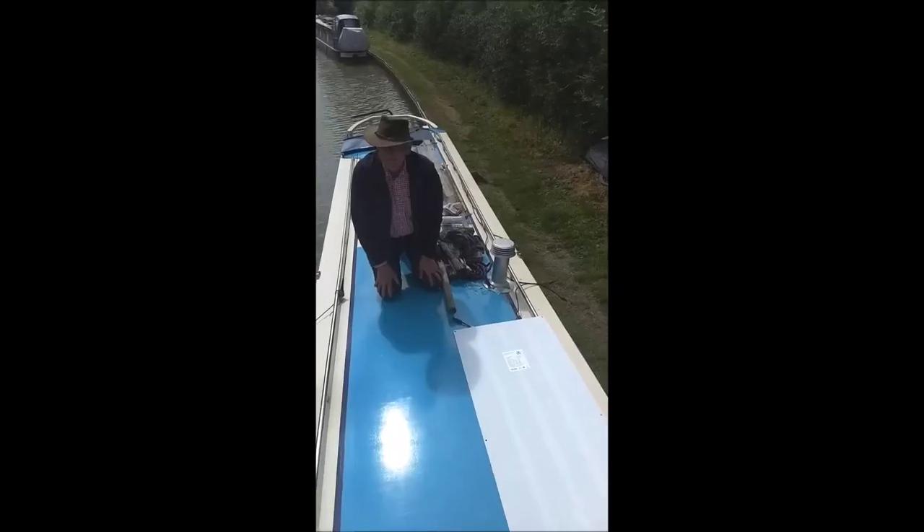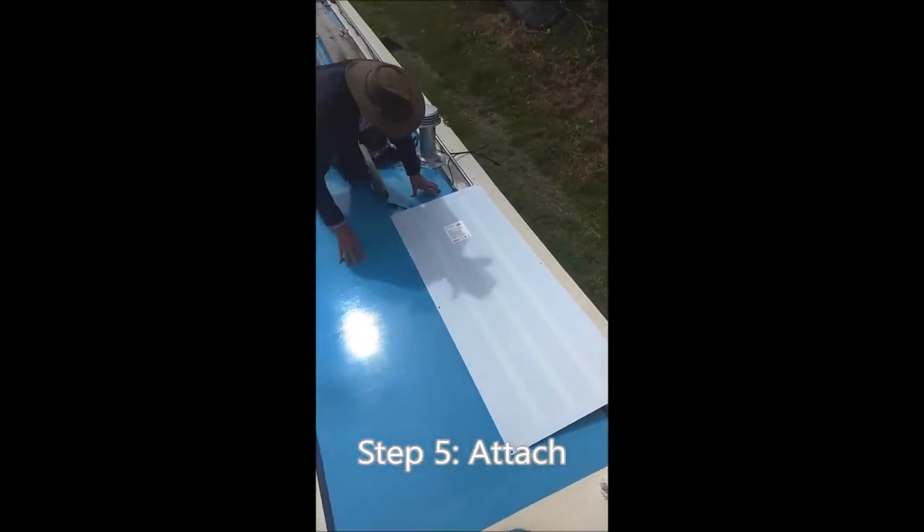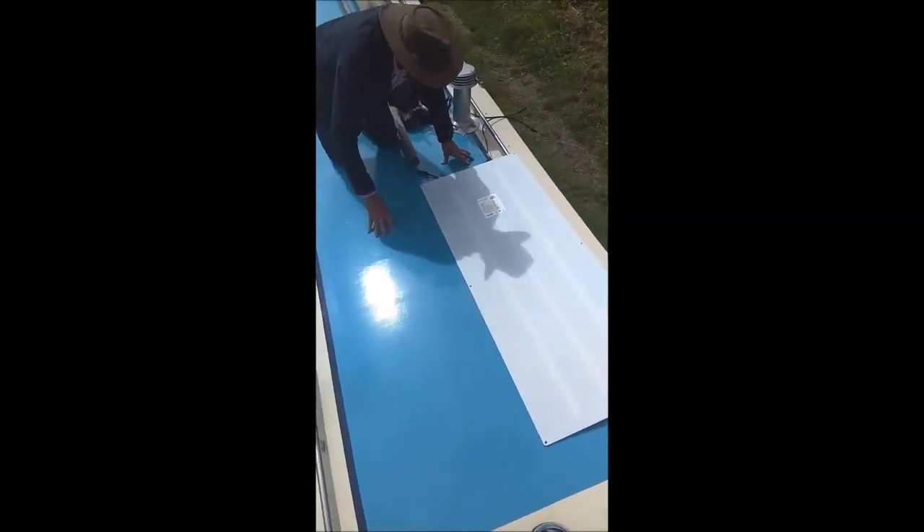Step 5 is actually attaching them to the roof, which is going to be the final step. Obviously before you do that, we're going to have to make sure the lengths are correct before we start to put in solid stuff. So yeah, that's step 4 done. I'm just going to wait a little bit, and then once I'm happy that everything's alright, we'll just fix them permanently to the roof. Stick them down now — this is just the last part to secure them to the roof.